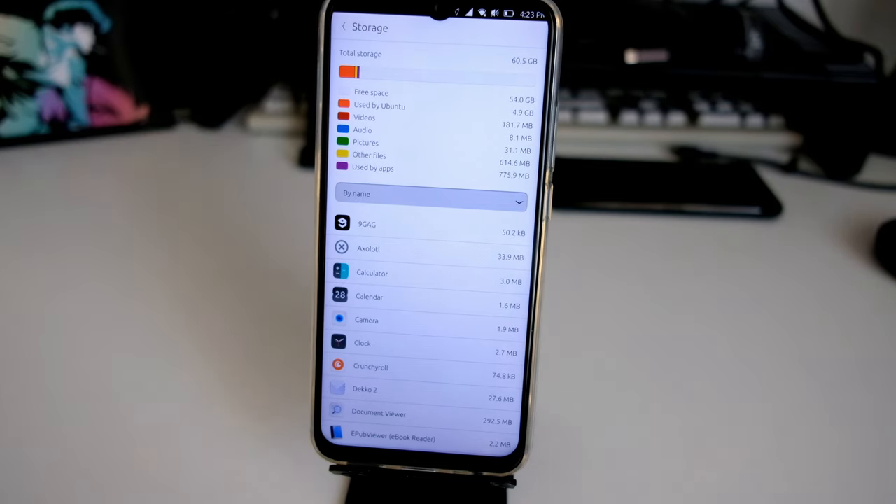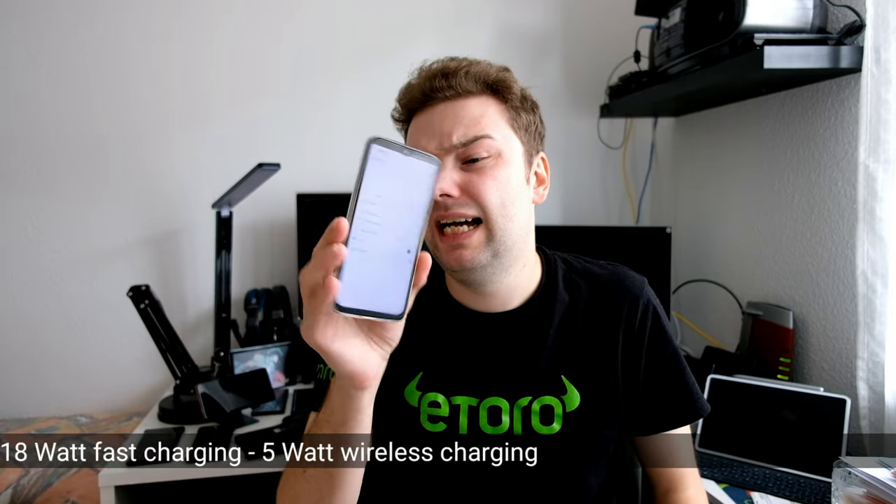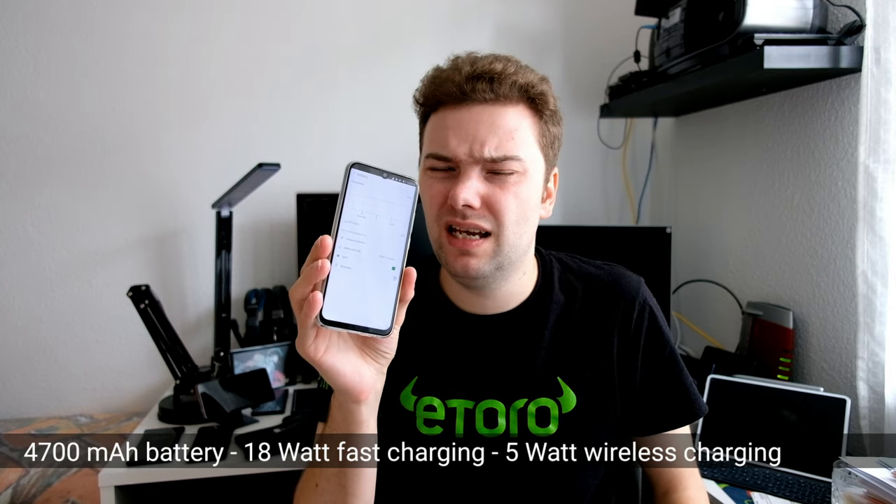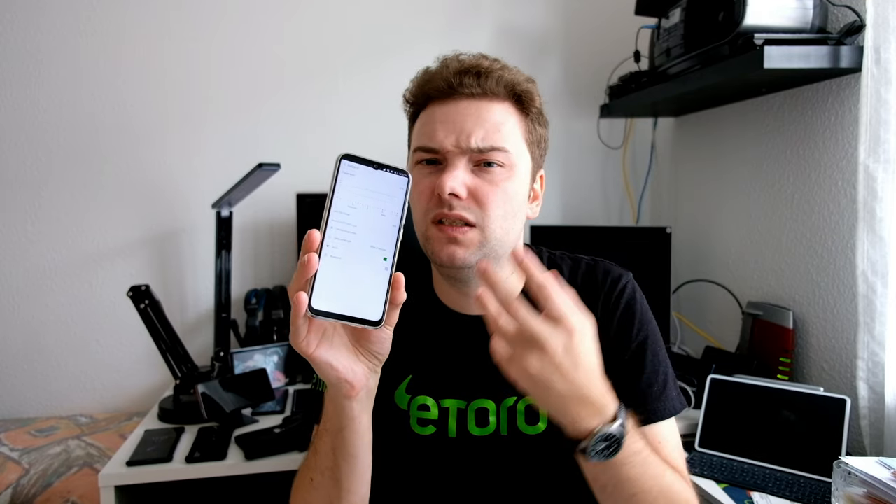In terms of battery life, the Volla Phone is kind of a mixed bag. I noticed that the standby usage is pretty high with Ubuntu Touch, which I think is a little bit bad. If you use the device actively it's a bit better, but as soon as you start playing multimedia like YouTube videos or audio, or use the cameras, you get a pretty quick rundown of the 4700 mAh battery. On Android this probably wouldn't be an issue, but on Ubuntu Touch it's not well optimized for this usage.